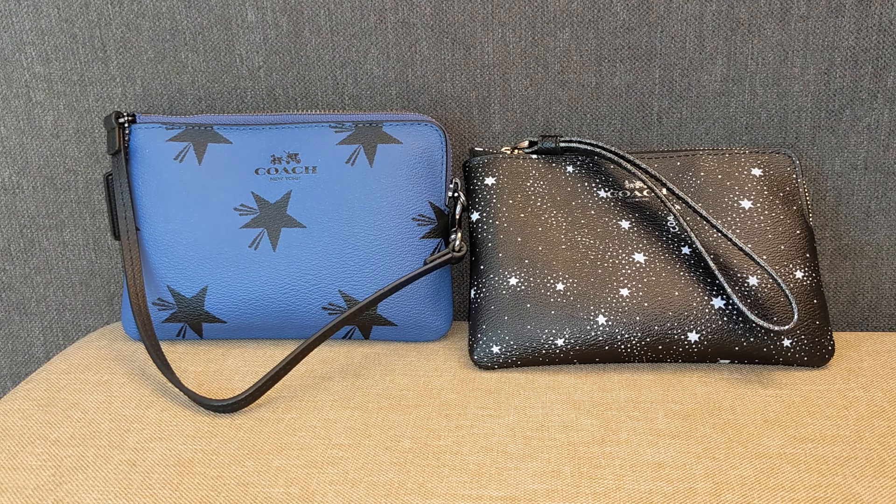So that was four different ways to use a Coach wristlet. I hope you found that helpful. And if you have other ways that you use your Coach wristlets, please do let me know in the comments below and share with everyone. Thanks guys for watching and I'll see you next time. Bye!